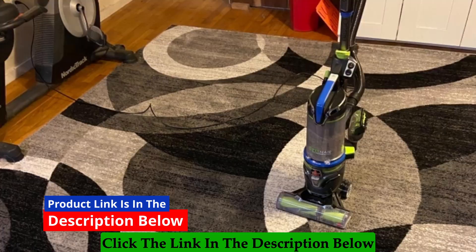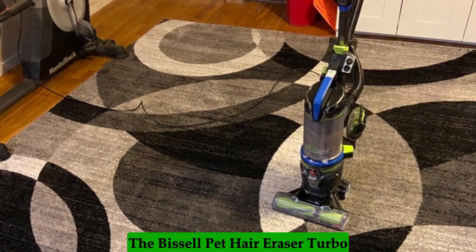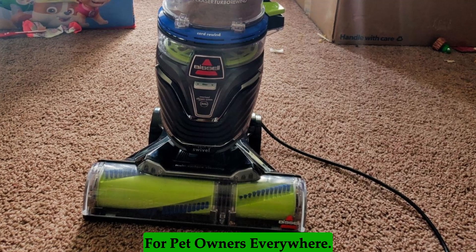Click the link in the description below to see the full product specifications. The Bissell Pet Hair Eraser Turbo Lift-Off Vacuum is a must-have for pet owners everywhere.